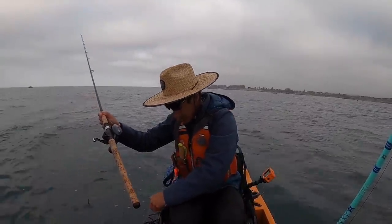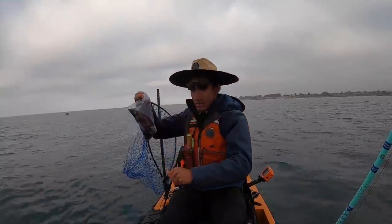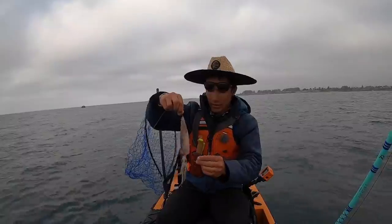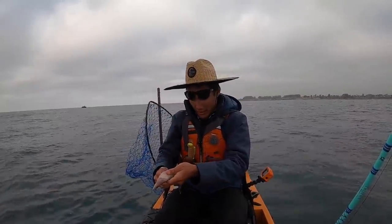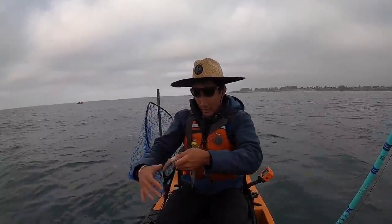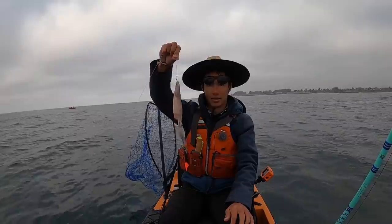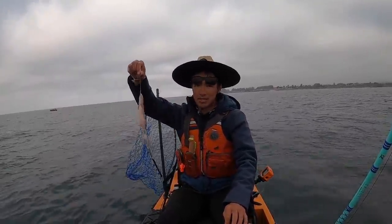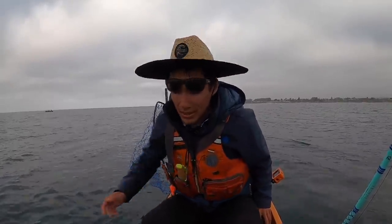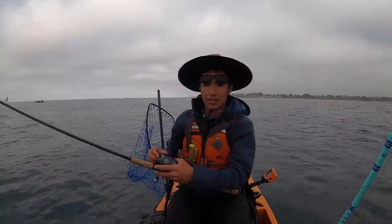This is the bait right here — some frozen squid. Nothing fancy. I'd love to catch my own, but right now I don't think you can get your own, at least not from a kayak. So frozen squid on a little trap rig. It's going to be the same thing on both rods. Usually I like to try a couple of different things, but for now we'll just go with the squid. We know halibut loves squid, so can't go wrong there.